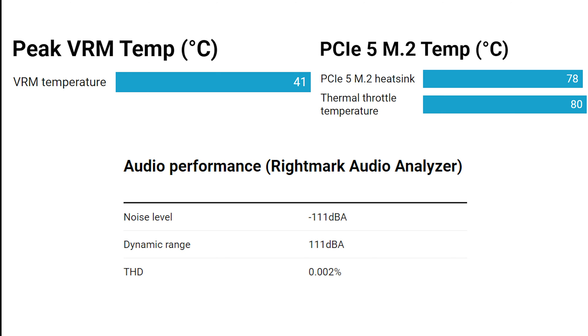Back to good results with the audio performance: noise level of -111 dBA, dynamic range of 111 dBA, and THD of 0.002% — all excellent results for onboard audio. These are similar to the X670 version since it uses the exact same audio codec. You'll get much better quality here than with something like a Realtek ALC892 on a budget board, and it performs fairly close to a discrete sound card for gaming or music.